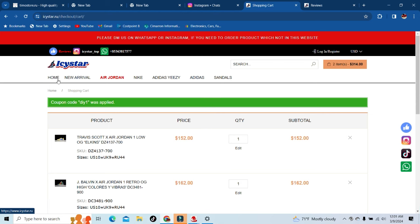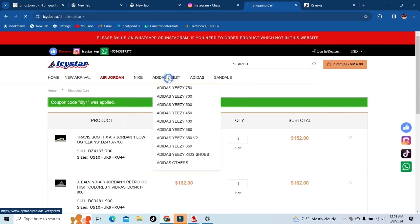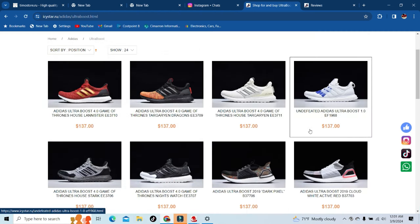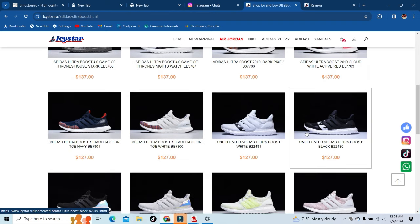They've got every single Yeezy — 750, 700, 500, 450, 400, 350 Version 1 and 2, and they've got kids sizes too. They also got the Ultra Boost for y'all.